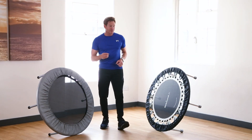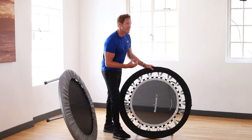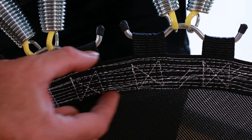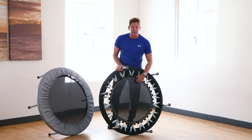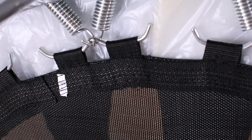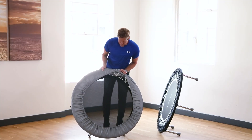The last point is about the mat surface. The pro rebounder uses a Permatron non-slip mat surface with very thick strong webbing around the outside that is cross-stitched and reinforced at the back, making it extremely robust and less likely to come undone. On the cheaper version the band is very thin, not cross-stitched, and is more likely to become undone at the fabric loops.